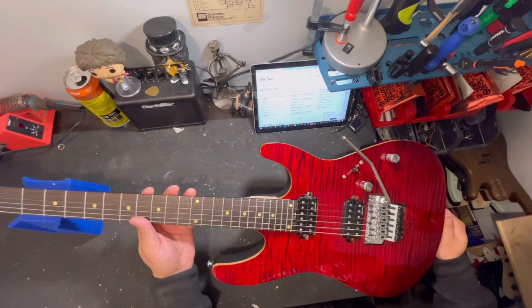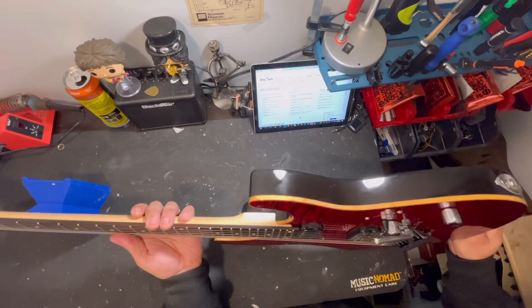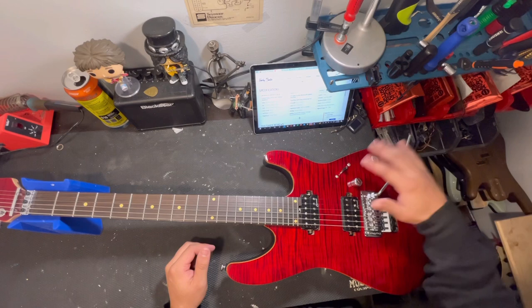This top looks nice, man. Even though it's a veneer, this thing looks freaking sick. It is a bolt-on neck. You got two humbucker pickups, a three-way blade switch, coil split, master volume, master tone. It's pretty simple right there.